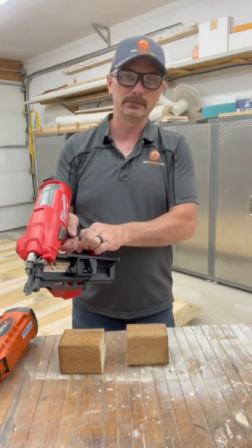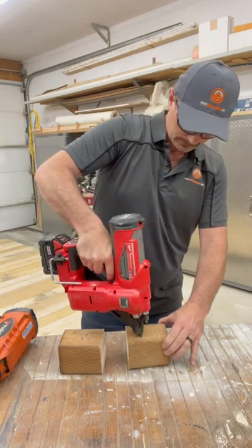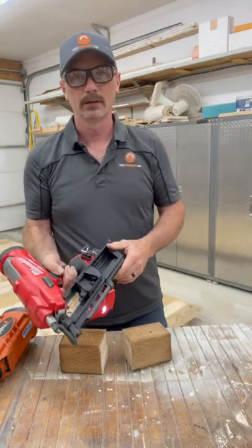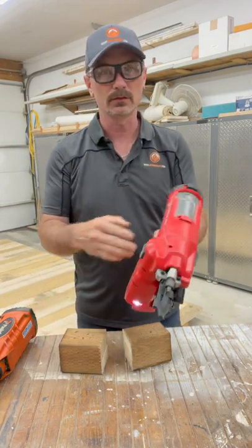Oh, don't forget to turn it on! This one's a little heavier than the Paslode by far, but it sure works good.